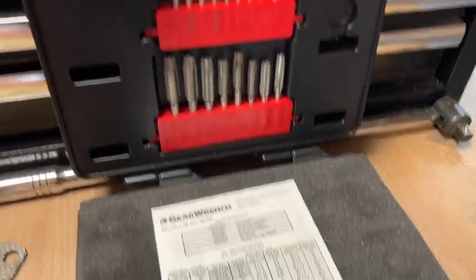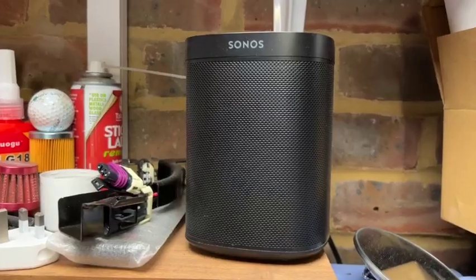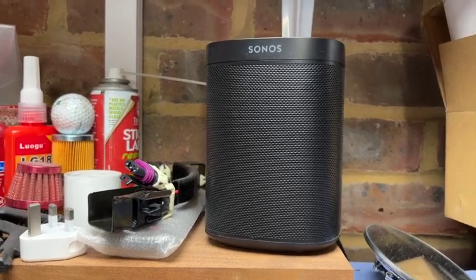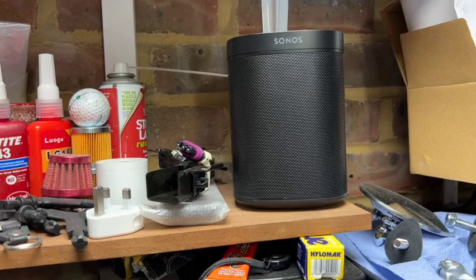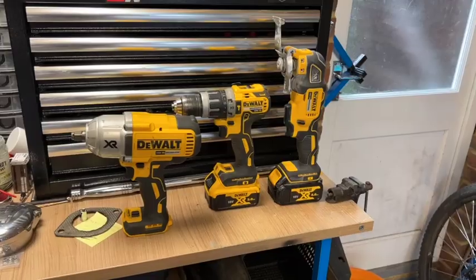I recommend the tap and die set as essential for your garage. This is a good one: a wireless speaker. When your hands are greasy you don't want to be pressing anything — you just want to shout at it. I recommend a hands-free speaker of some sort, and I think the Sonos system is excellent.